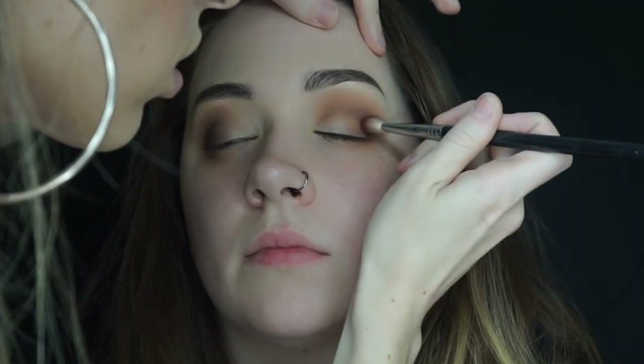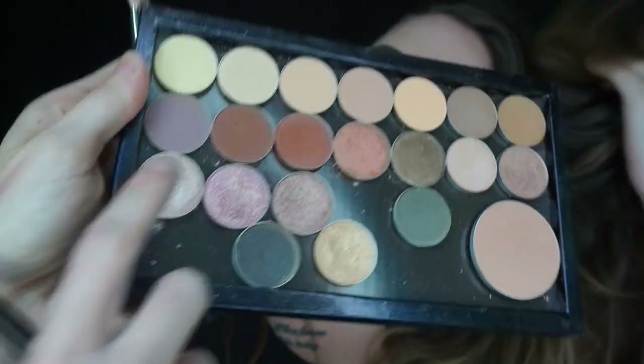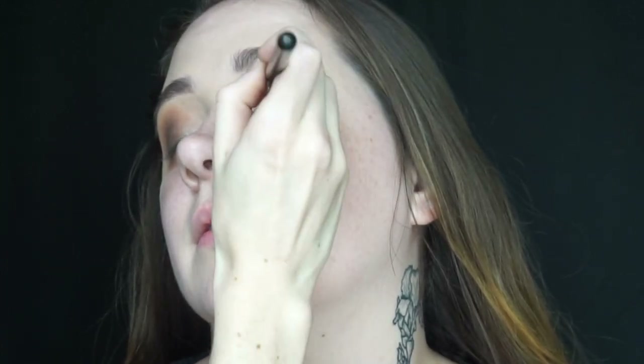Disclaimer: I know this can seem very tedious and hard, but building colors like this and blending them until there are no harsh lines is key to seamless eyeshadow looks. Going in with Makeup Geek's Foiled Eyeshadow in the shade Starry Eyed, I am now going to use a MAC 242 brush to pack this onto her eyelid.